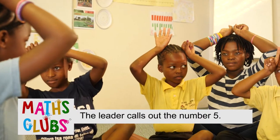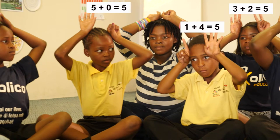5. This game can be repeated and learners can take turns to choose a number.